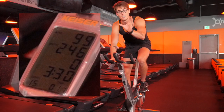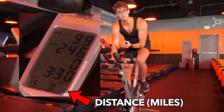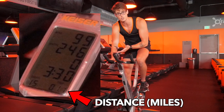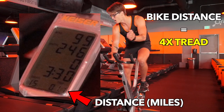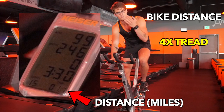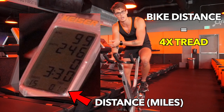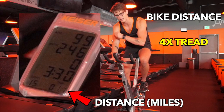You've got your distance down in the bottom right, which is important if you're basing it off of treadmill distance efforts. Your bike efforts are going to be about four times as long. So if on the treadmill you're supposed to run a mile, on the bike that would be four miles; a half mile on the treadmill would be two miles on the bike. So your distance is there in the bottom right.